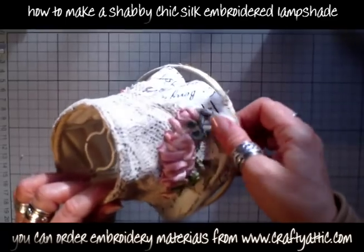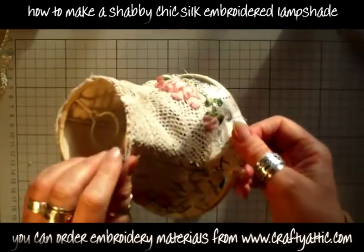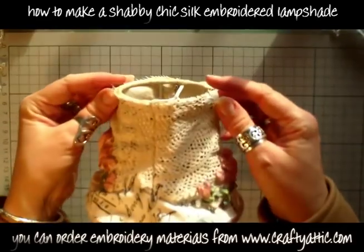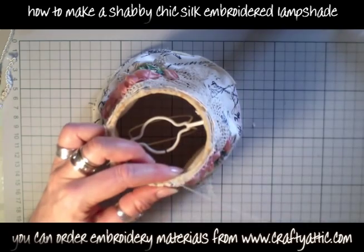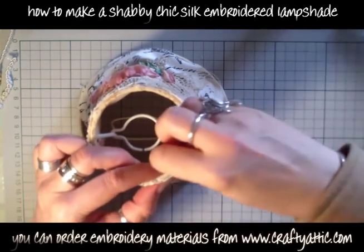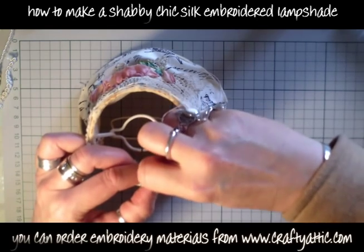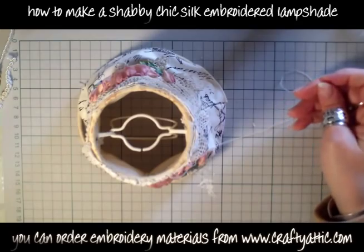I can start to stretch it over my lampshade wire form. I can tug it about a bit — it should be fairly tight but not so tight that you can't do anything with it. I've got a doubled-up regular sewing thread on a regular needle and I'm just stitching the top of this lampshade to the form. When this lampshade was initially made, somebody put bias binding around the top of the shade there and glued it, and I left that on.